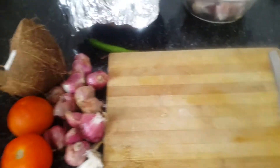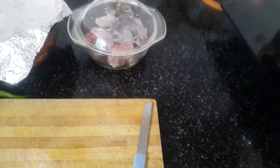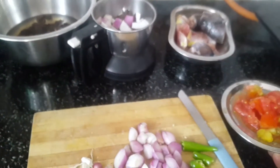Next, we have rice in the cooker. That's why we measure rice in the cooker. Now we wash the rice in the cooker. Rice is ready. Now we are going to cut the rice in the cooker and cut the rice in the plate.